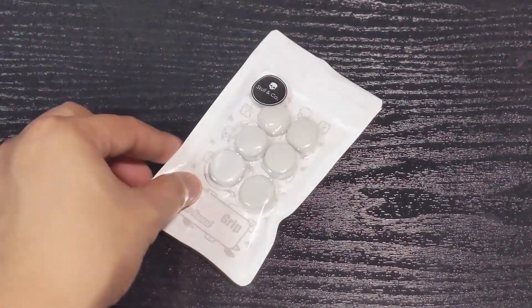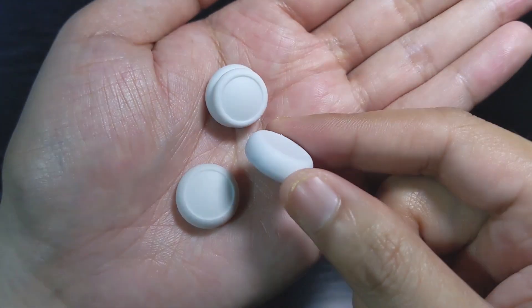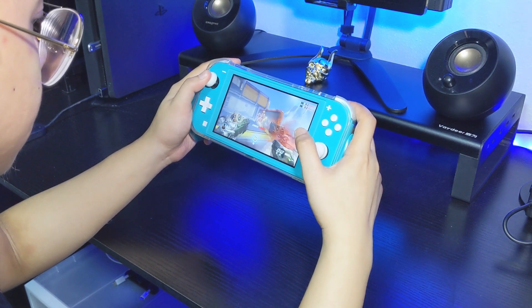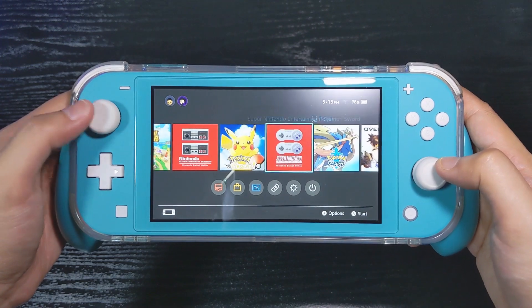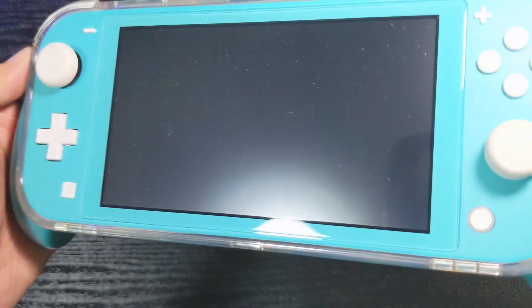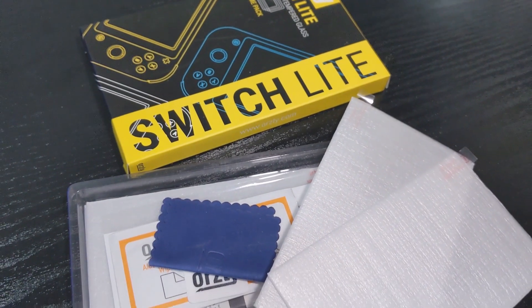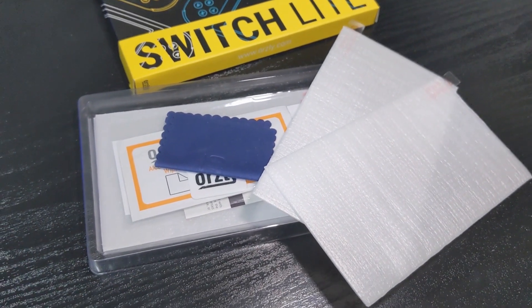The next accessory is by Skull & Co and it is their thumb grips. These ones are obviously for the Switch but they also make ones for other systems and controllers. What I like about these thumb grips is that they come in three different sizes and even have a raised one that benefits FPS games. They also look really clean and minimal and look really seamless on the system. I think the Switch Lite especially needs thumb grips because the white thumbsticks can be prone to getting dirty over time. Last but not least, I have a tempered glass screen protector from Orsley on my Switch Lite. What I like about these ones from Orsley is that the size is pretty much identical to that on the Switch Lite. It also comes in a four pack so if you mess up the installation or need extras, this will pretty much cover that.